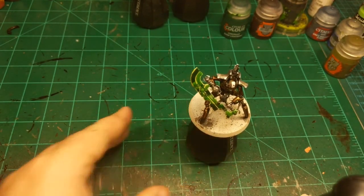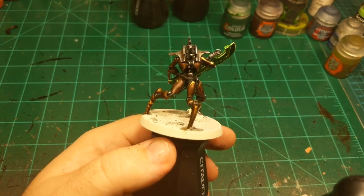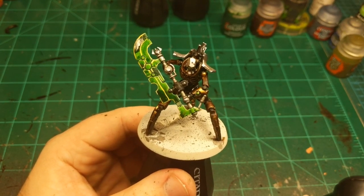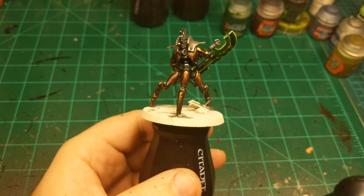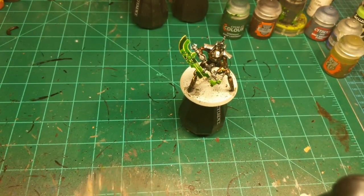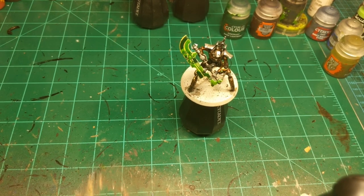Didn't quite get to do the full batch painting on all of them, but I think batch painting may be best suited for off stream — people probably don't want to see 15-20 minutes at a time of one color. But I'm pretty happy with this Skorpekh Destroyer. I'll finish up the other two this afternoon and then do the basing. I'll be back on Friday at one o'clock — same group, same time, same place. And then I'll get to that second basing tutorial over the weekend and start non-Indomitus streams next week. As always, thanks for watching guys, and I will see you next time.